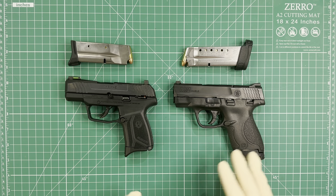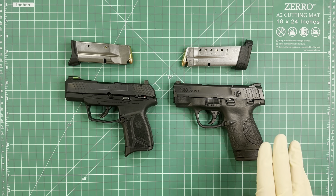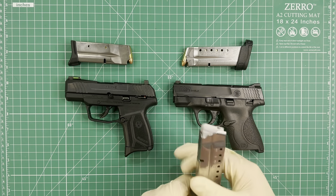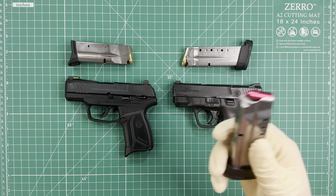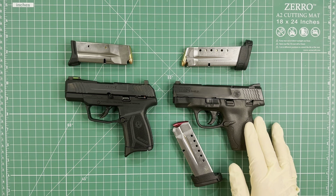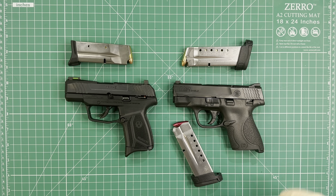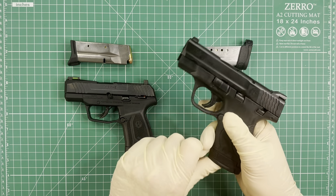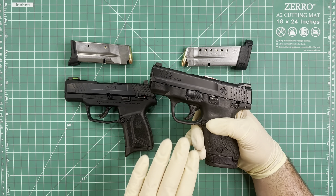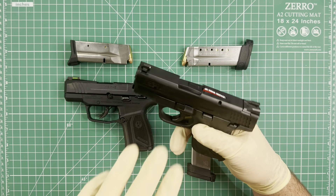The next difference is about the magazine safety. Both of them have a thumb safety and a trigger safety, but only the MAX 9 has a magazine safety. I'll make a little demonstration with a dummy round. The magazine safety means the pistol will not fire without the magazine inserted, whereas the M&P 9 Shield will fire with or without the magazine in.